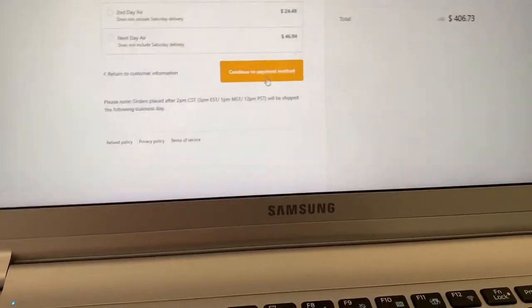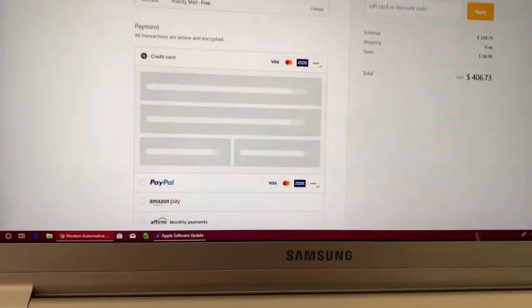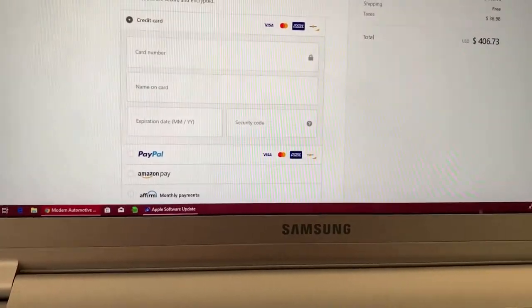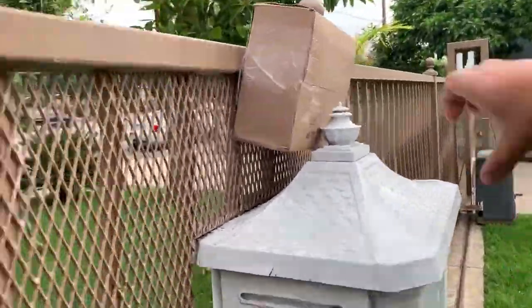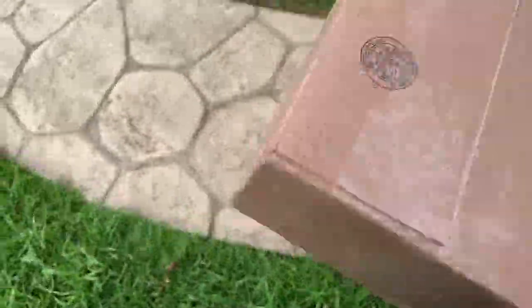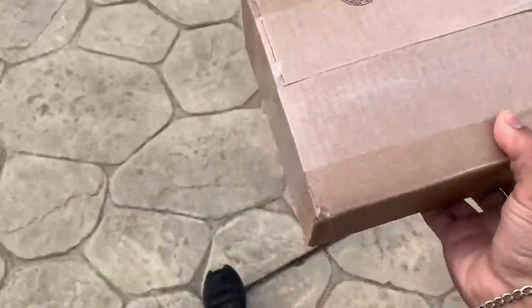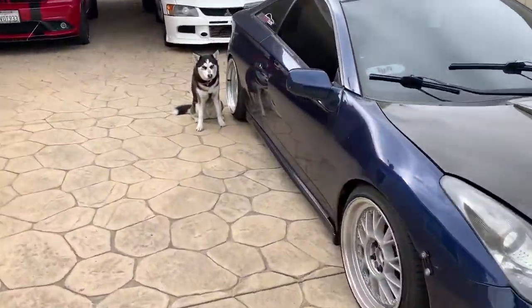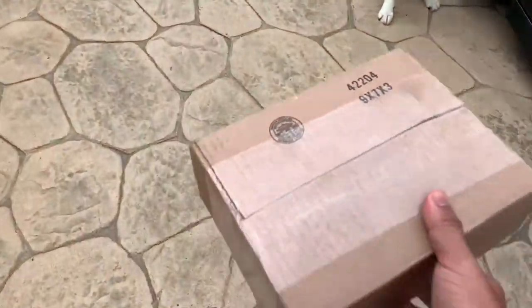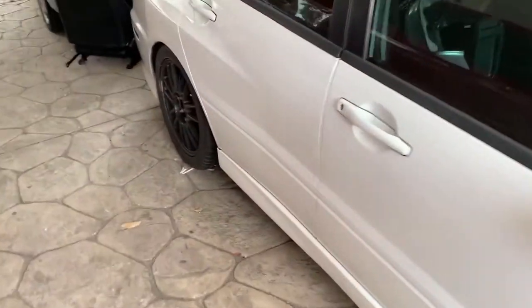Continuing with payment — I won't show you that part. Guess what came in the mail today? My lifters, my springs, and retainers. I'm not going to show you the other side because I don't want to show where I live, but they're here. Time to drop this off to the shop, get my head machined, and get this Evo running.